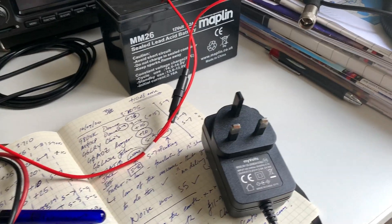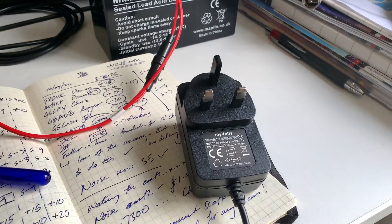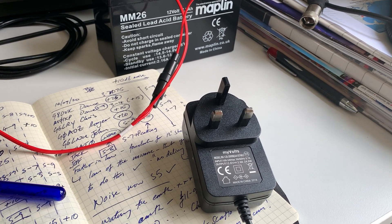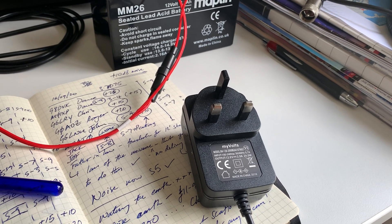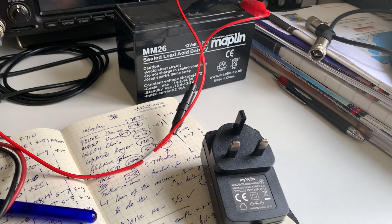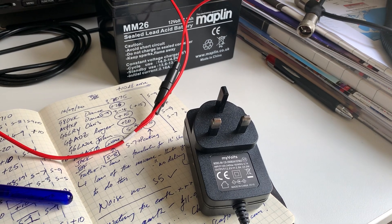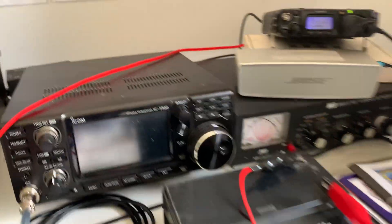So there you go — remember, these cheap switch mode power supplies, whether for a Welbrook loop or a transceiver on HF, generate loads of noise. This thing pushed my noise floor from S5 to plus 10 — literally ridiculous. Just a cautionary word, which most of you will know anyway. I should have known better since I'd had the problem before.